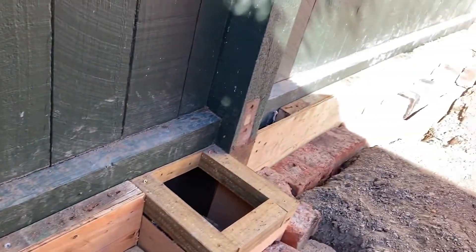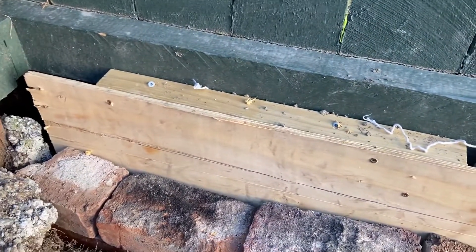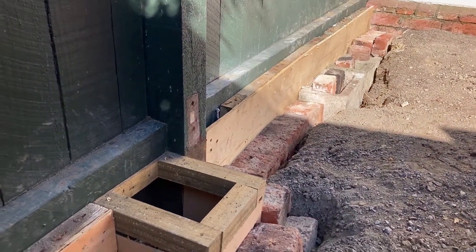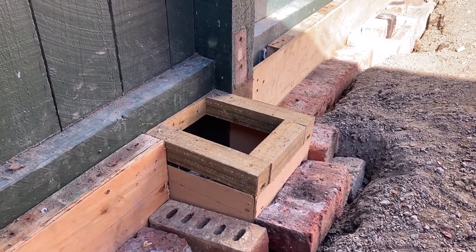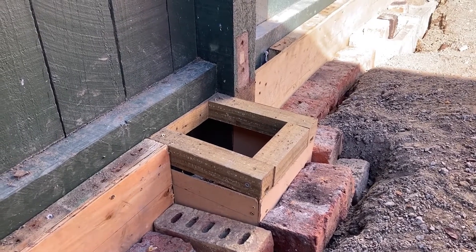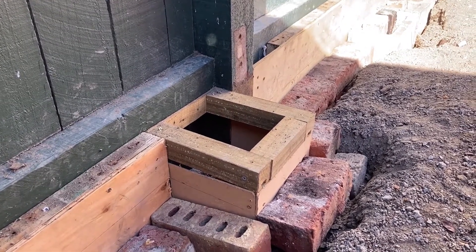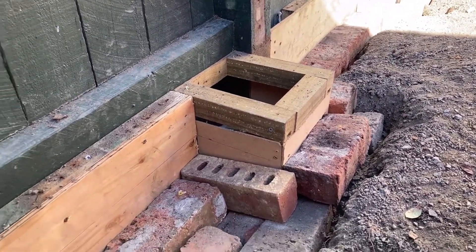I've screwed a 4x2 board in all the way across which is level, and the plywood acts as a barrier all the way along. I've actually managed to find a drain cover that's exactly that square size, so that is why I have framed that area up to fit that drain cover. All of this is going to be filled in with bricks and cement shortly.